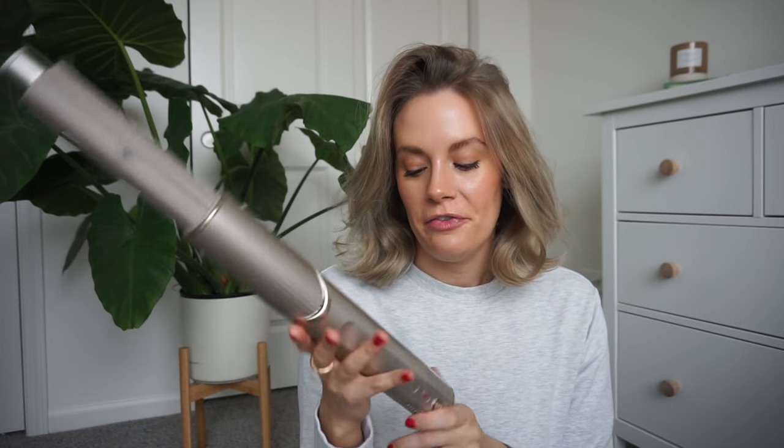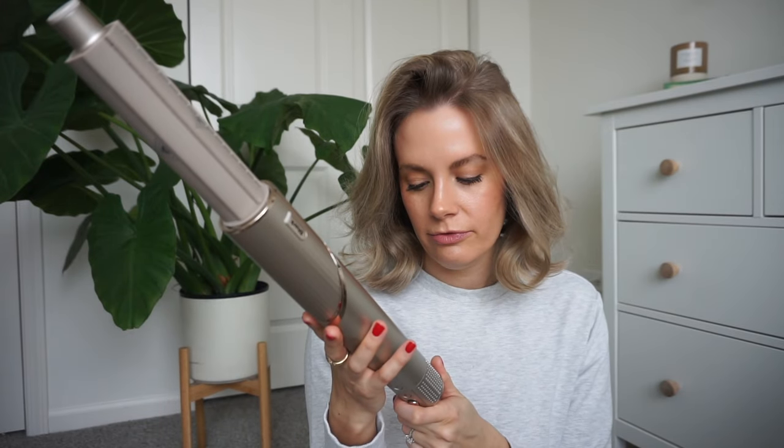Hello guys, welcome back to my channel, or welcome if you're new here. Today I'm going to share my tips and tricks on how I curl my short to medium length hair using the Shark FlexStyler. I got this thing for Christmas — it was the only hair tool I took on my three-week-long holiday trip, and I have grown madly in love with it.